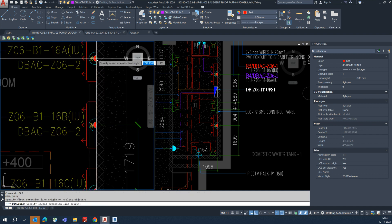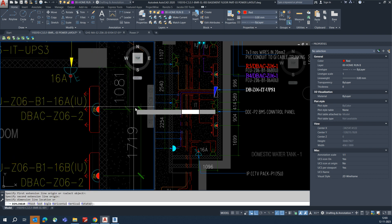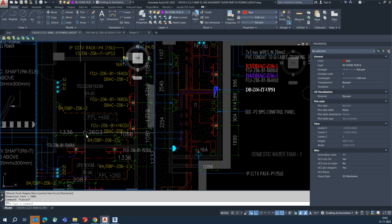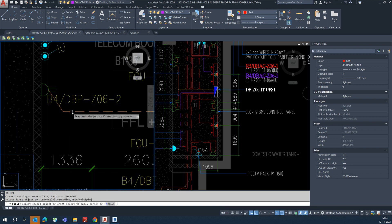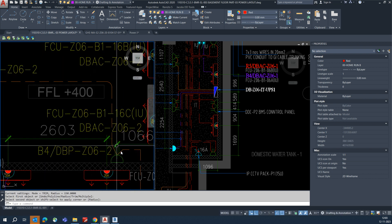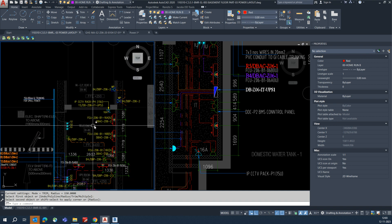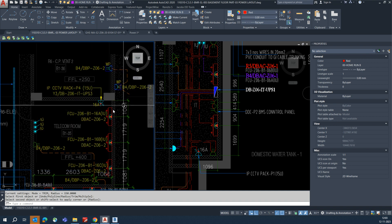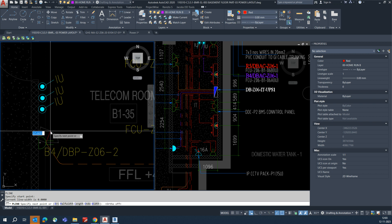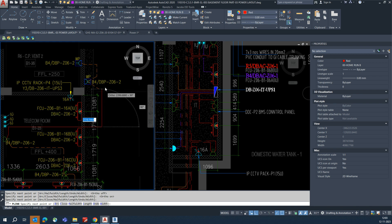First thing first: while making shop drawings you need to always give the dimensions for all things so site people can easily understand. For this indoor unit we've given the dimensions and connected the wire with 20mm conduits. This circuit is completing — just fillet with this one. Any other B4 circuit outside also needs to be connected. Just make a line, go up, and make a route for that.